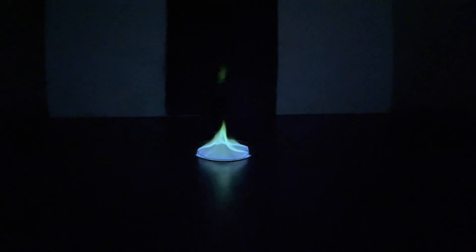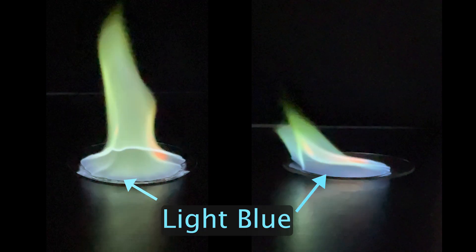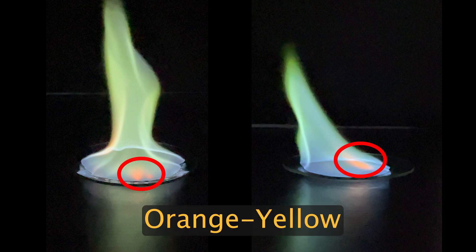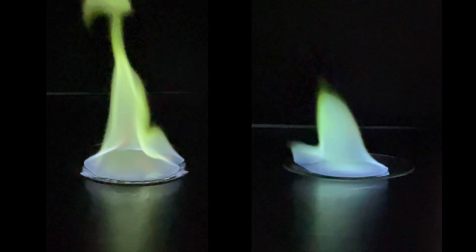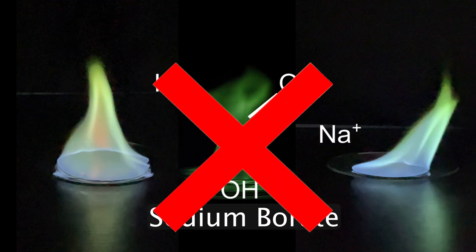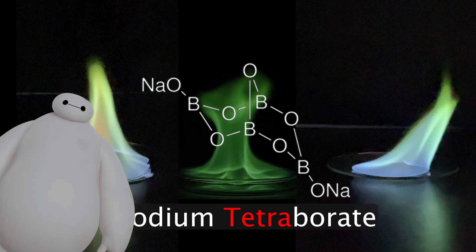It was so beautiful, in fact, that I had to give it another try. Both flames burned pretty much the same color — light blue at the base of the flame and green near the top. They also both had occasional flickers of an orange-yellow flame, which is probably due to the sodium ions in the sodium borate, since sodium is known to give off a yellow flame. My flames, however, were pretty different from Nile Red's perfectly green flame. This might be because the sodium borate I used wasn't actually sodium borate, but sodium tetraborate, also known as borax.